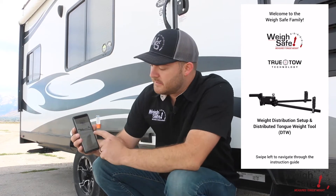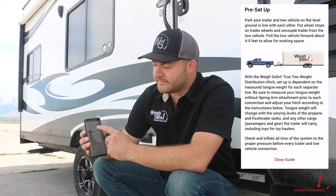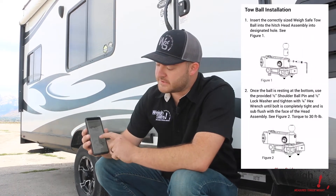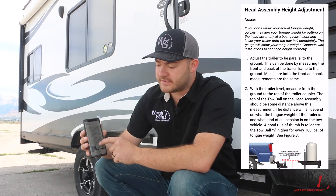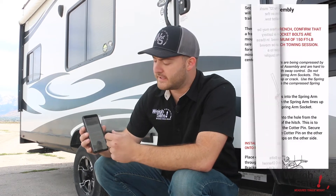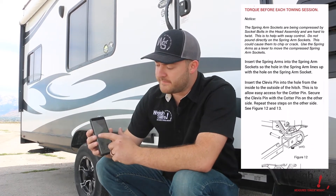It's a step-by-step guide of how to set up the weight distribution hitch accurately and truly. These different steps cover how to hook on the toe ball, how to set the correct height on your hitch head, and where to hook on the trailer brackets — it just goes step by step.